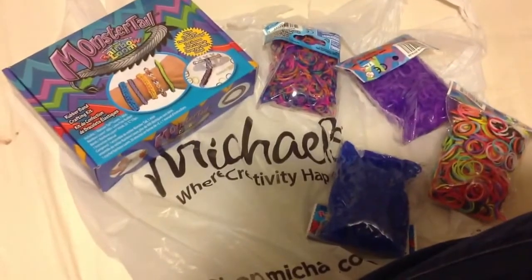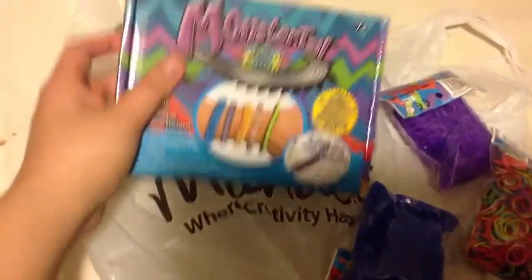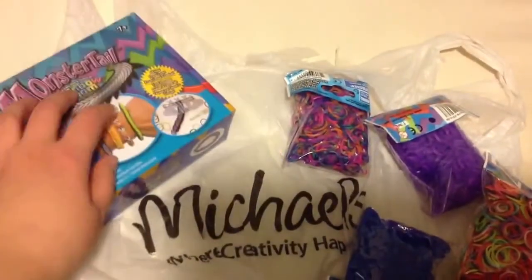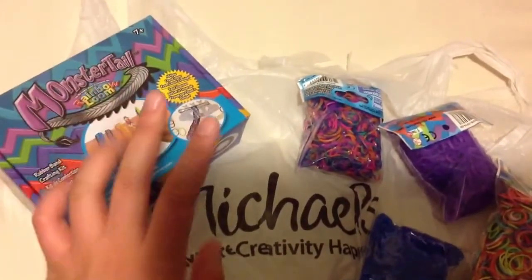Hi, so real quickly, I just wanted to show you my new Michael's Rainbow Loom Haul. First of all, I got this monster tail loom from the Rainbow Loom. It is the older hook that's plastic, but it was on sale for $5, original $7.99.